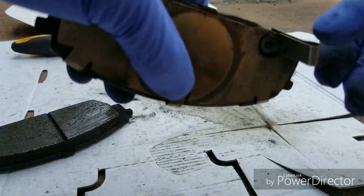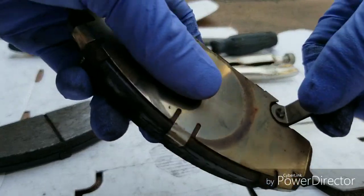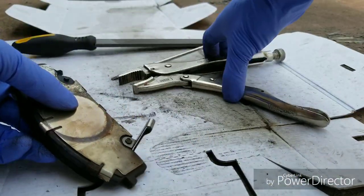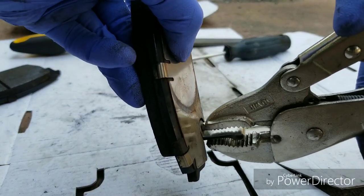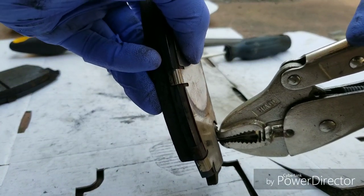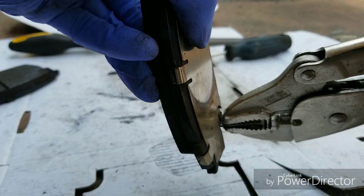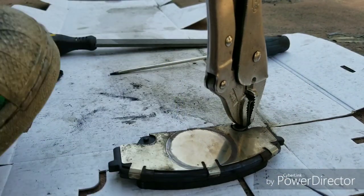Unfortunately, as you can see right here, the squeal indicator is completely in the way. So what we're going to do is just take our vice grips, clamp it as close to the bottom of the squeal indicator where it attaches to the pad, and we're basically going to have at it.